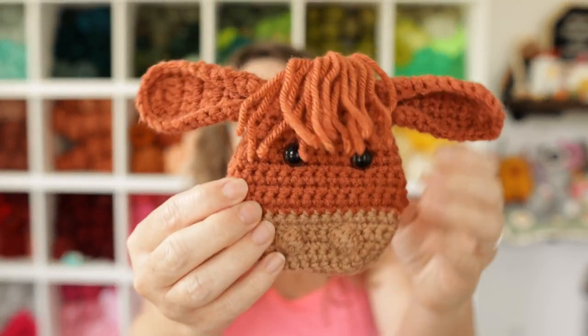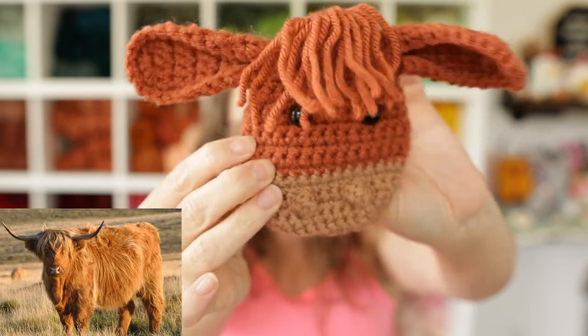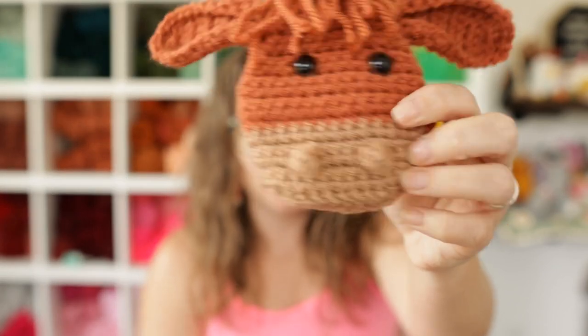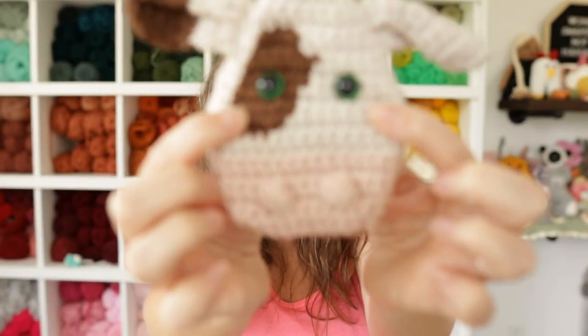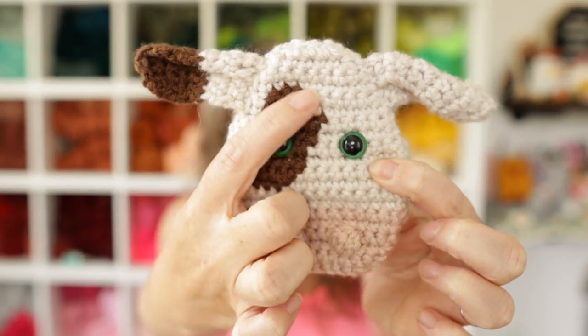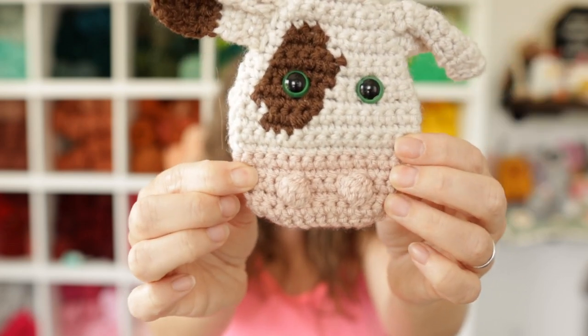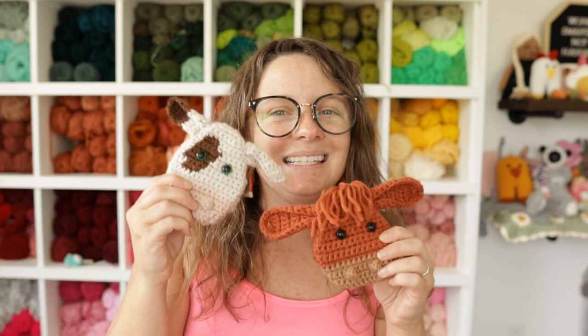Coming up next, we have the cow gift pocket — look how cute! It's like a highland cow, and you can put your little gifts in the back. He's got his little nose holes. You can follow the same pattern, and I'm going to record a video showing you how to add the patch behind the eye. If you want a solid color cow, just leave off the color changes. Subscribe so you don't miss it. Thank you for being here — I hope you have a great day and I will see you in the next video.